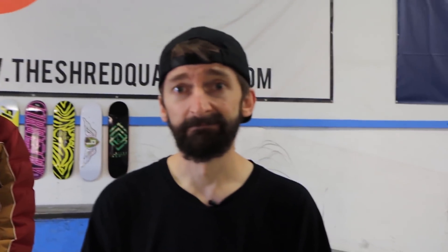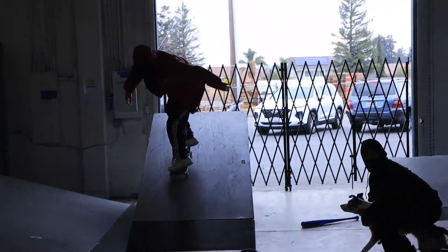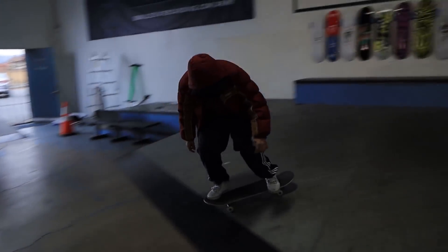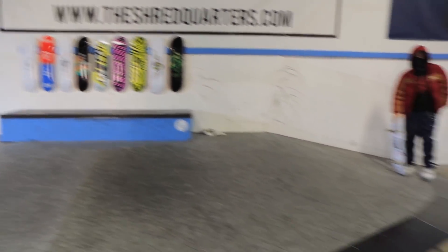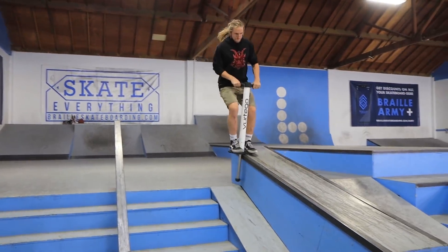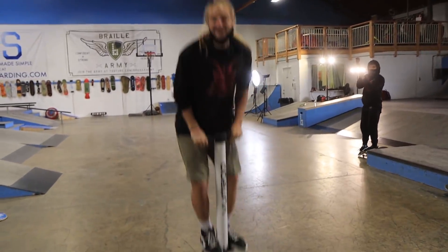Trick number 14, the switch frontside bigspin when it's extremely cold outside. Every try — this man has it every try — that was so good! Trick number 15, the hubba slide. How does that prove you're not a poser?